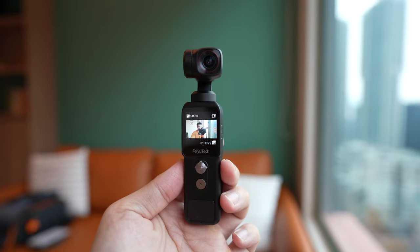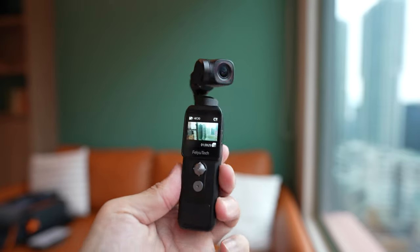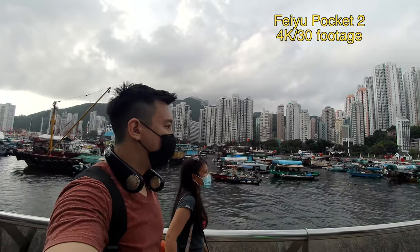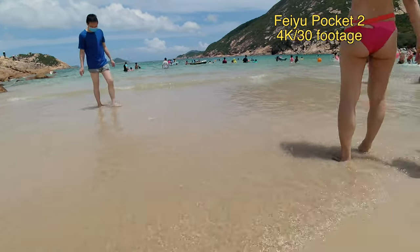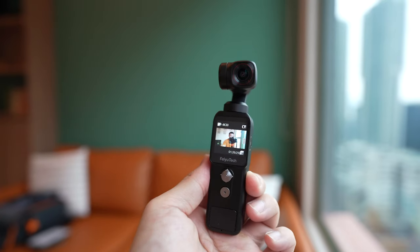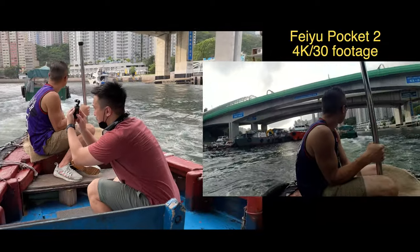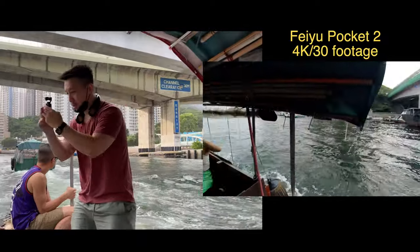The Feiyu Pocket 2 is really petite and light at only 127 grams and just barely 5 inches long, and it has an ultra-wide-angle camera of 130 degrees and a serviceable built-in mic. This makes it a really good all-in-one vlogging setup — you just have to take this with you and that's it. You don't have to carry an external mic or a wide-angle lens adapter, which you have to do with the DJI Pocket 2.